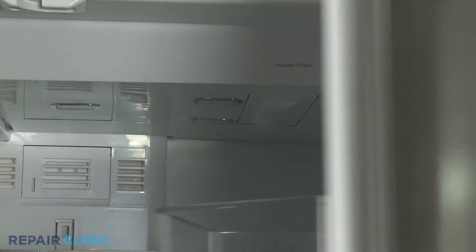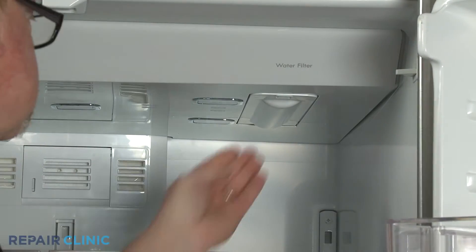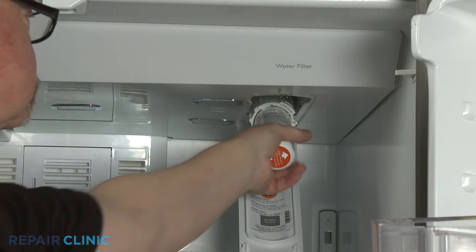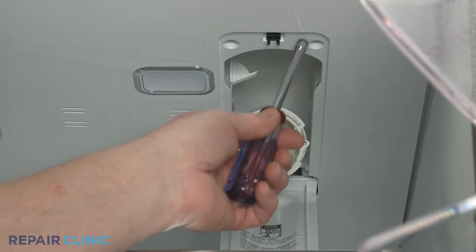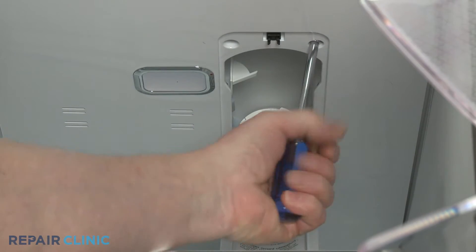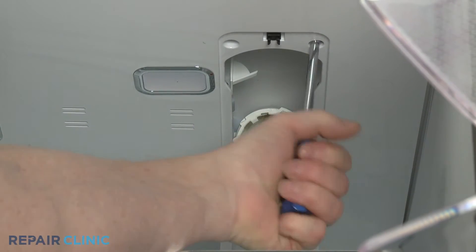Open the water filter cover and remove the water filter. Use the quarter-inch nut driver to unthread the two screws securing the upper cover panel.